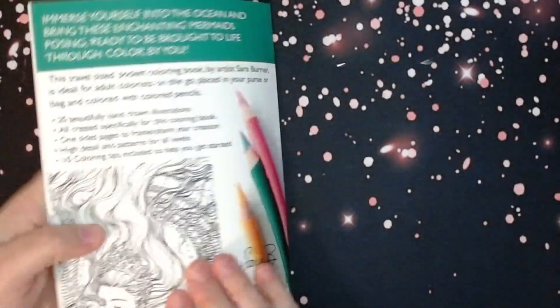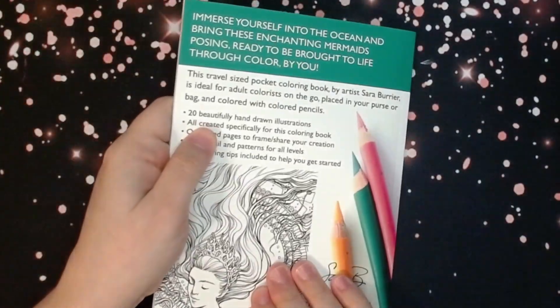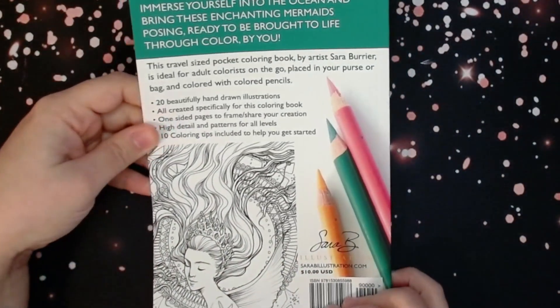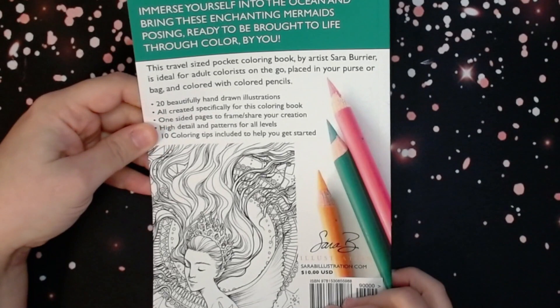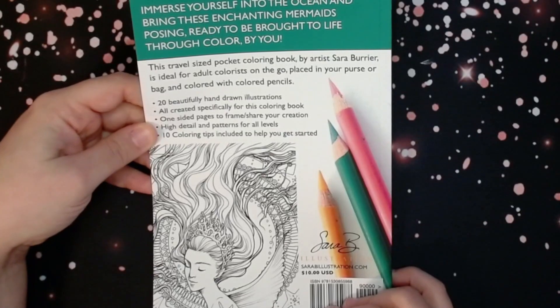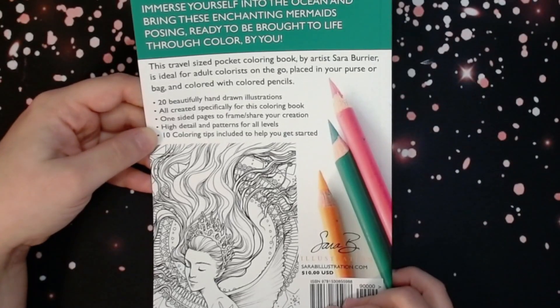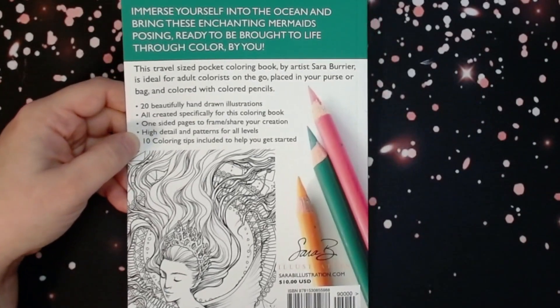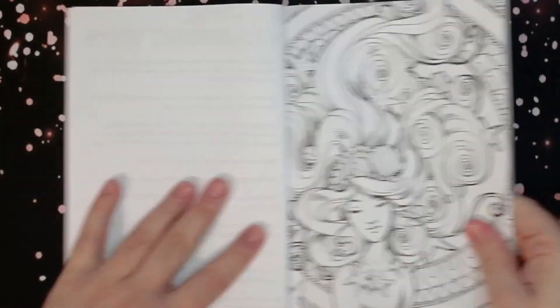Does it say how many images it has? 20 beautifully hand-drawn illustrations, all created specifically for this coloring book. One-sided pages to frame, share, or share your creations. High detail and patterns for all levels, and 10 coloring tips included to help you get started. It's travel-sized, pocket-sized, and here we go.